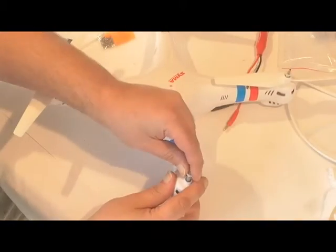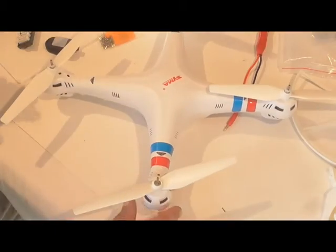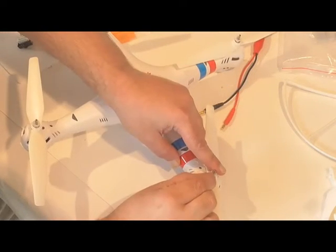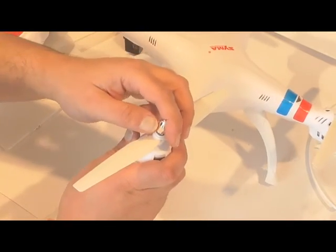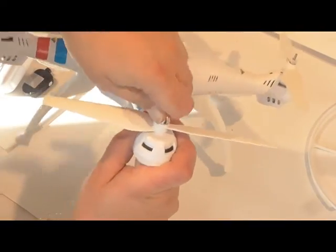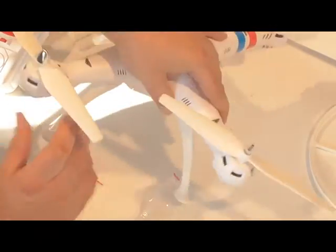And that's it. Remember to put these little caps on — this keeps it from debris and dust. You just push them on there. That's basically it; that's how you assemble the props on the SEMA X8.